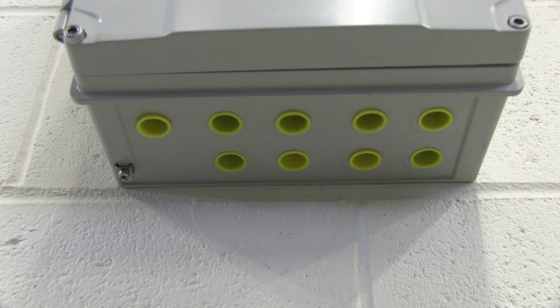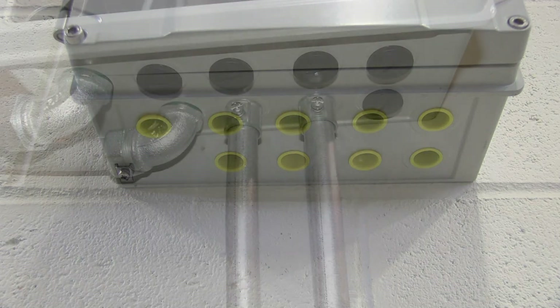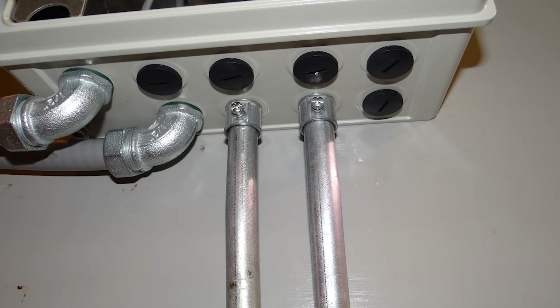The FS-230 transmitter enclosure is equipped with nine individual entry ports at the bottom of its case. Each of these ports has metric M20 threads designed to accept cable glands. Here in North America, it is more common to utilize flex or rigid conduit connections, depending on local codes or your own company directives.